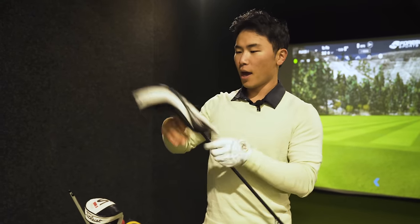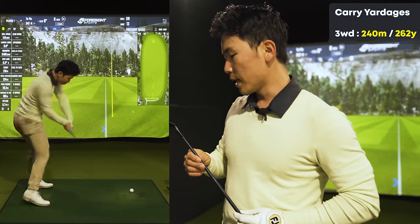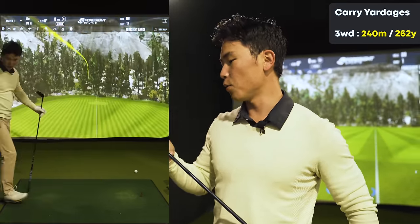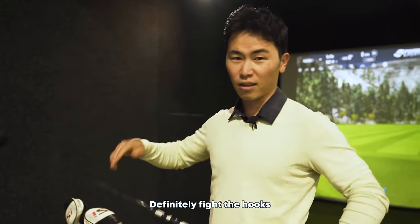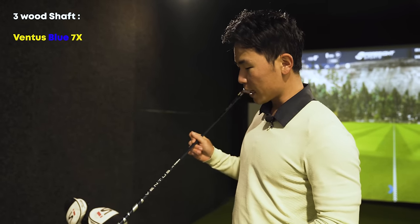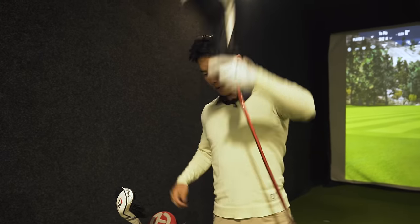Next let's take a look at my woods. Three wood is a TSi3 — I don't really have any new clubs in the bag. It's a 15 degree three wood, pretty standard, set on C4 which I'm not entirely sure about but I think it adds a little more loft and fade bias, because I sometimes fight a hook. In the three wood I have the Ventus Blue 7X shaft. I've played Ventus for a few years now and I just love the stability and everything about it.